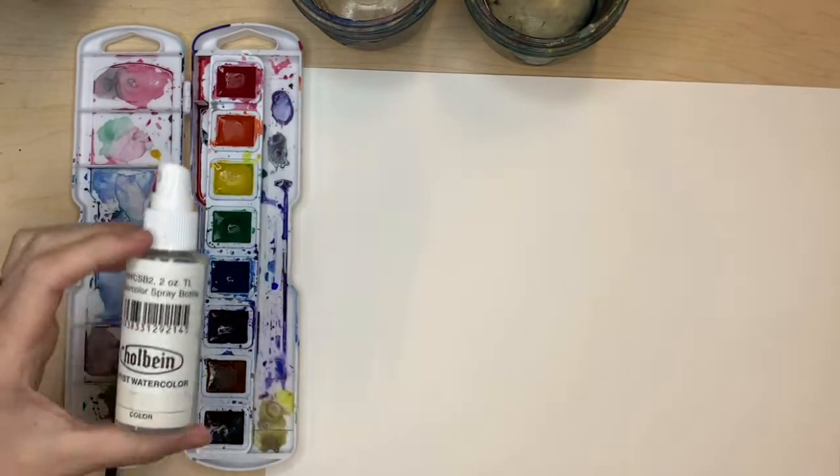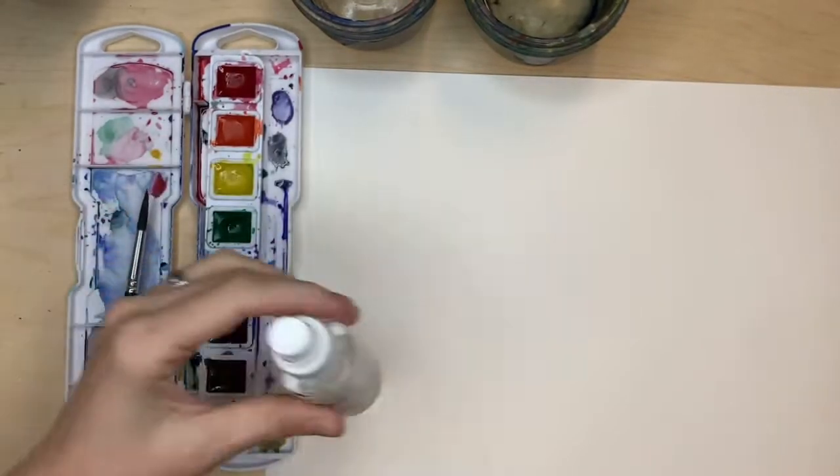One of the biggest questions we hear as art teachers is: how much water do you use when you are painting with watercolor?